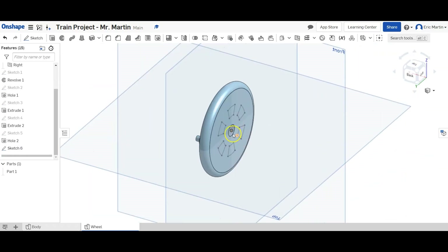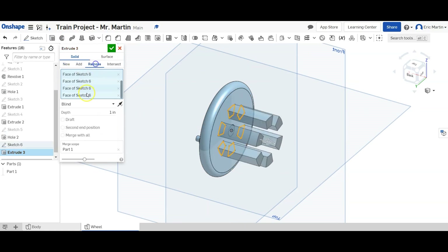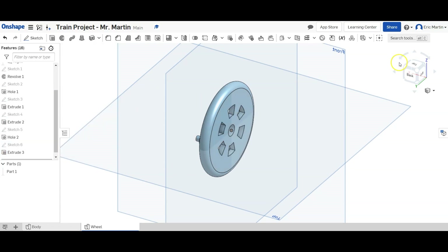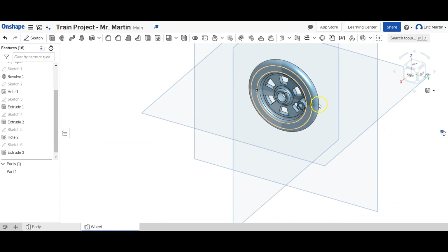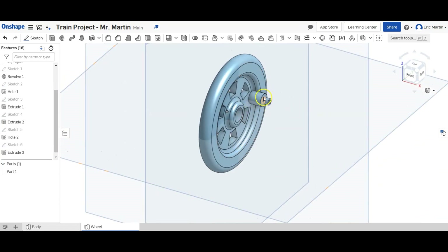We're going to go back to this view and extrude-cut — remove — all six of these wedge shapes. We can just go through all and we're good to go. If we rotate it around, we can see that we have a nice spoked wheel with a pin that we can use to attach wheels to each other, and a hole to attach it to the train body.